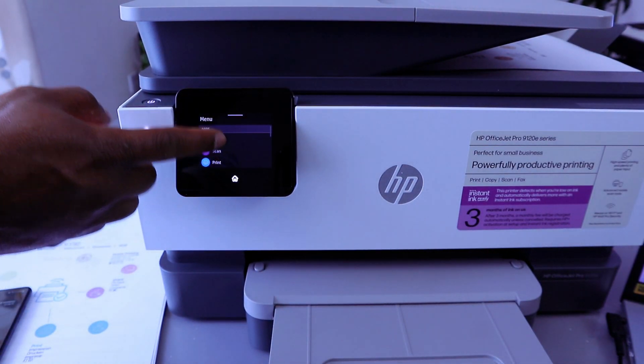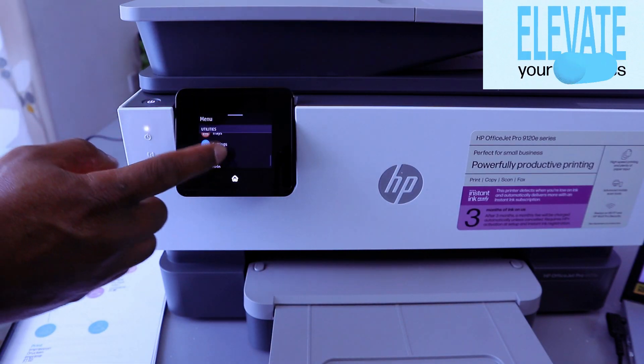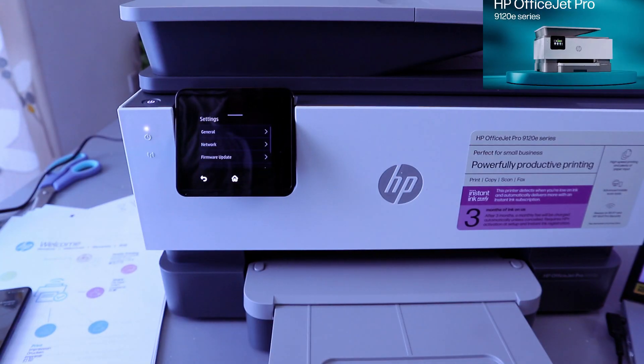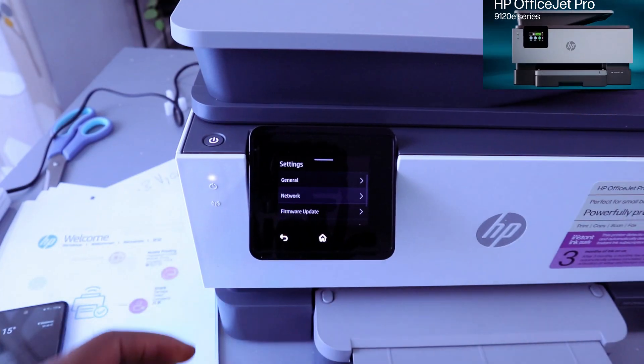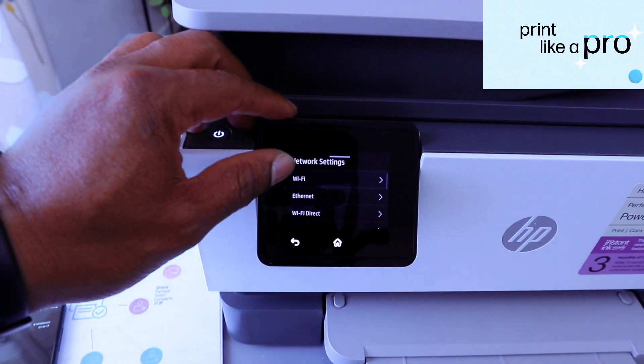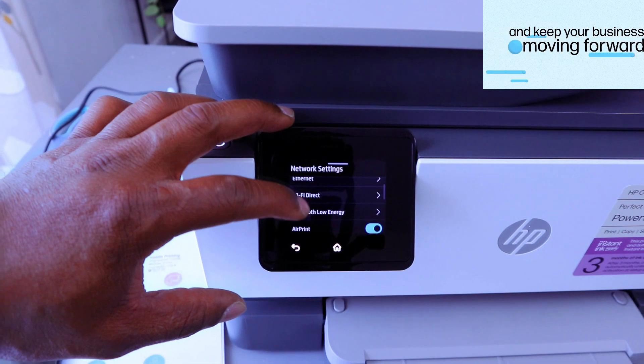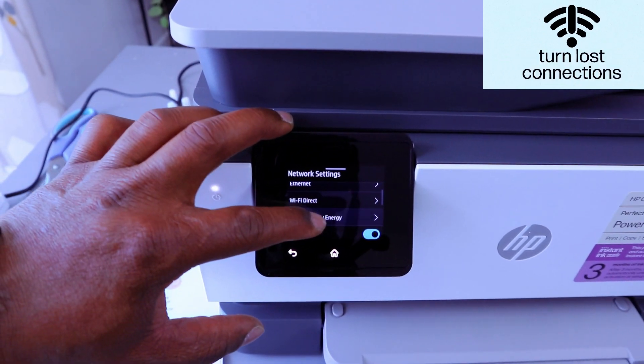Then scroll down to Settings. Select Settings, scroll to Network. From Network you'll see Wi-Fi, Ethernet, Wi-Fi Direct, and Bluetooth Low Energy. Select Bluetooth Low Energy.